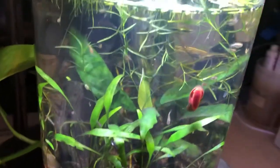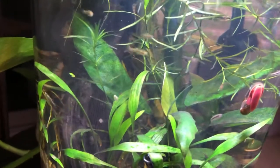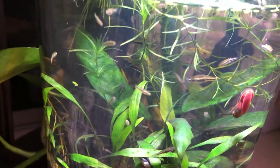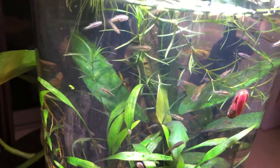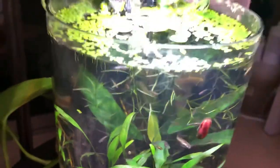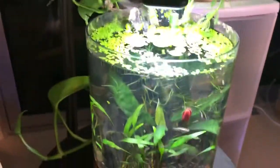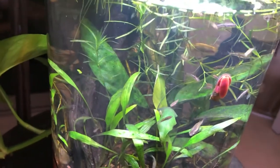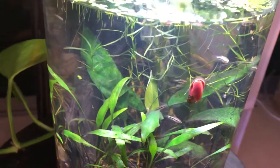They do well in small spaces, so something like this system is obviously working for them because they look great, they're healthy, and they're reproducing.